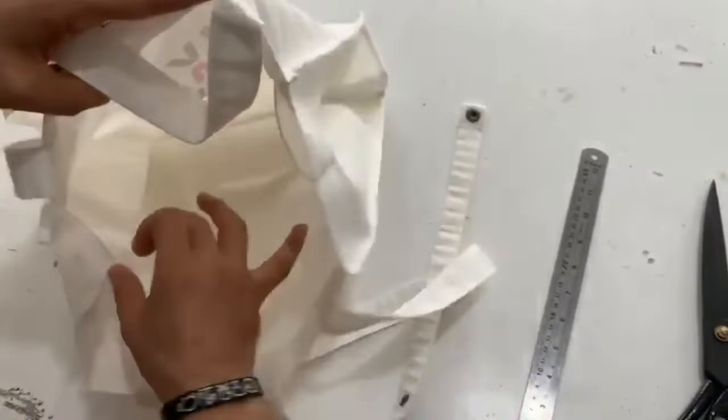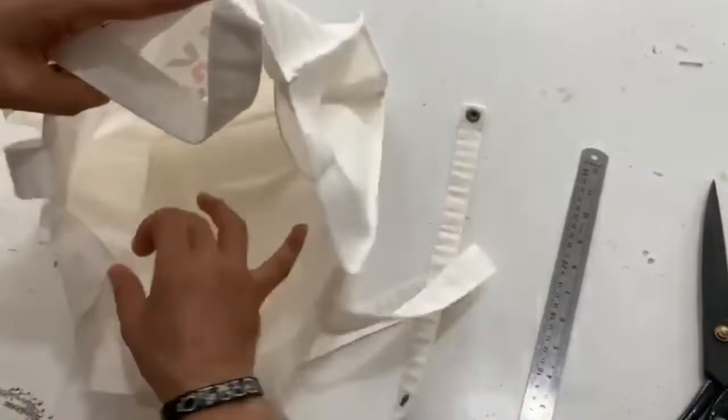Hey everybody, today we're going to be showing you how to make a tote. What a word, tote. It's like toad, but harder. You know what I mean? Tote is the hard version of toad. It's like a frozen toad.